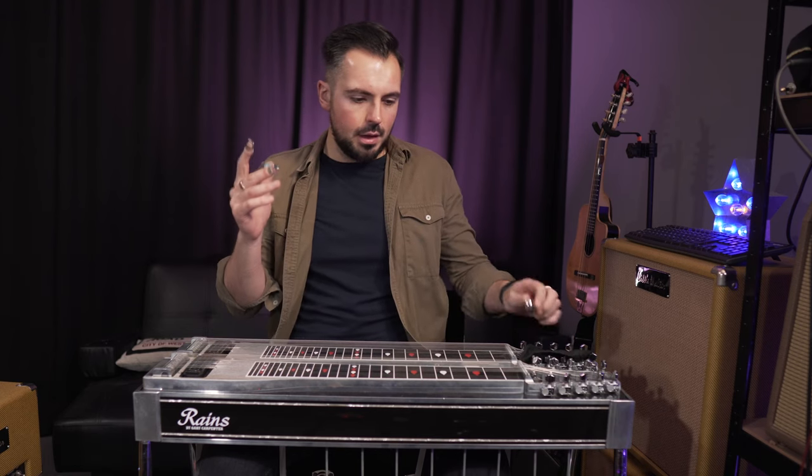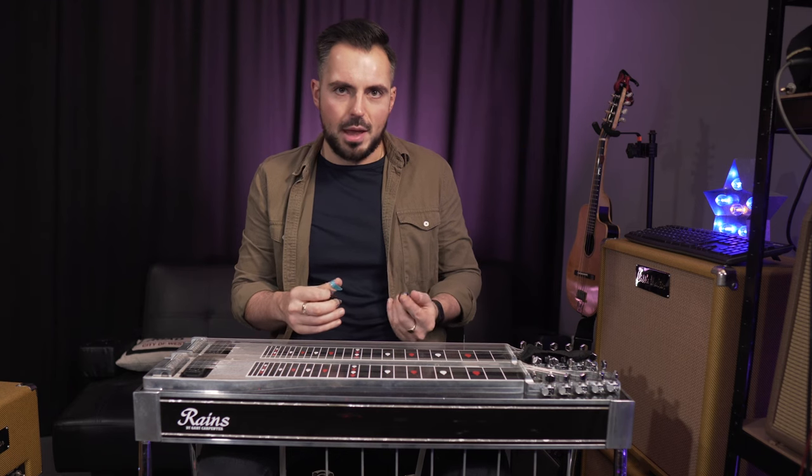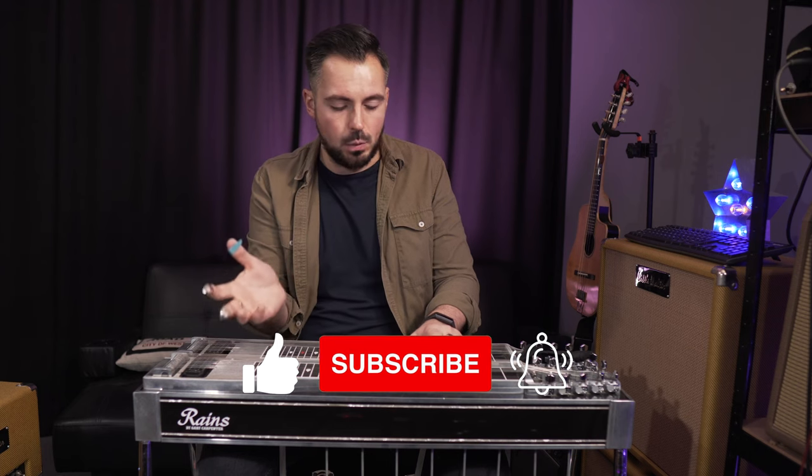In this video, we're going to go over the lesser talked about bit of playing pedal steel, which is actually the bit that you do with your hands — not the pedals, the knee levers, the volume pedal, and all that stuff. If you want to know more about all the other bits, there are videos on my channel. If you like this kind of content, I would urge you to subscribe and ring the bell icon, because it will let you know when I release new videos, which I do every single week.